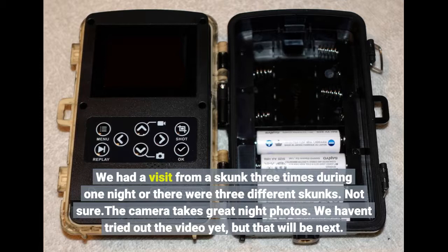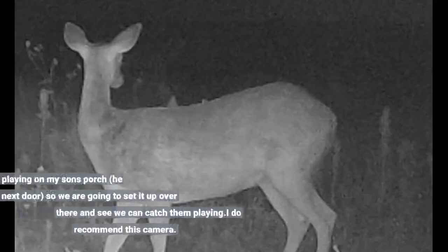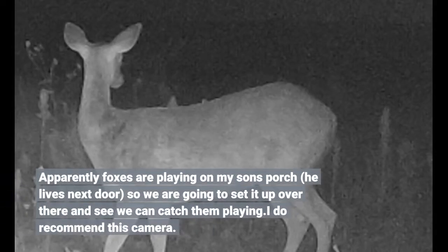We haven't even tried out the video yet, but that will be next. Apparently foxes are playing on my son's porch — he lives next door — so we are going to set it up over there and see if we can catch them playing. I do recommend this camera.